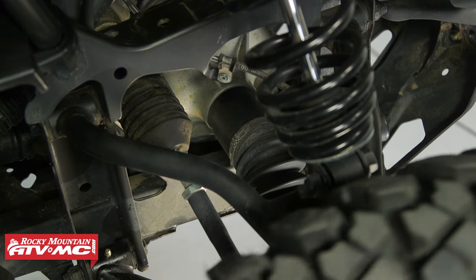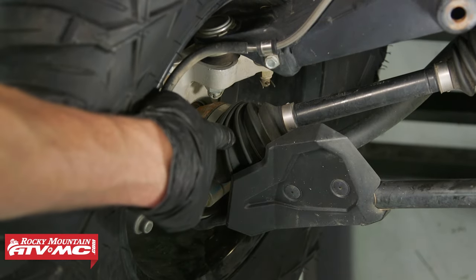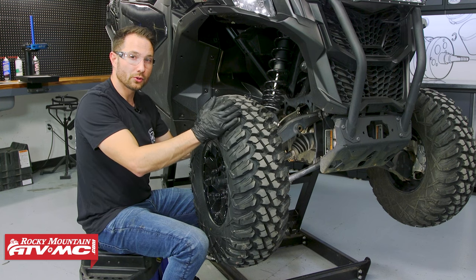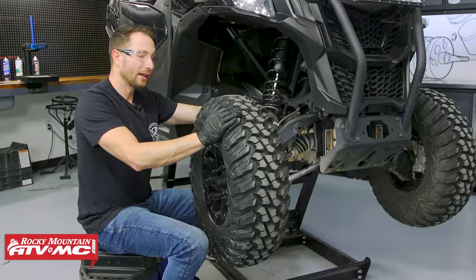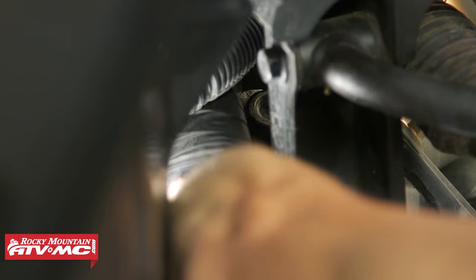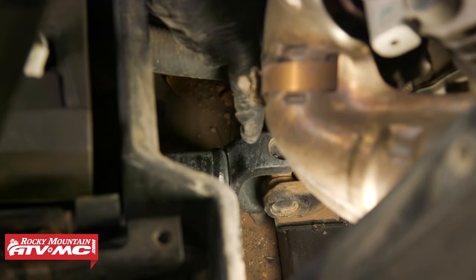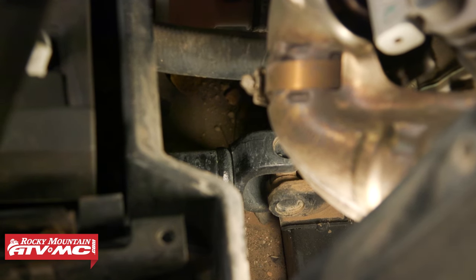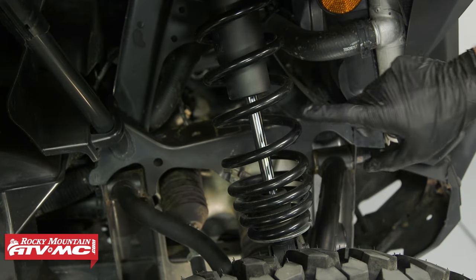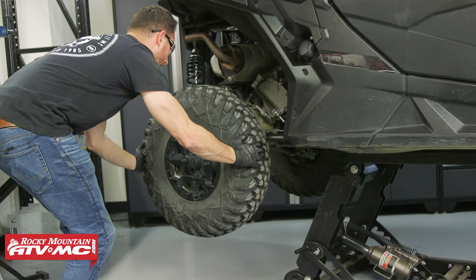Inspect the CV boots by rotating them and looking for tears or cracks in the rubber on both boots. Also check the rack and pinion boot for tears. Check the universal joint for the prop shaft behind the front gear case — rock it back and forth to ensure no play in the joint itself. A little backlash in the gear case is normal. Check the shock seal — if you see dirt and oil grime buildup on the seal it's leaking and needs replacement. Inspect remaining chassis parts on the front and rear the same way.